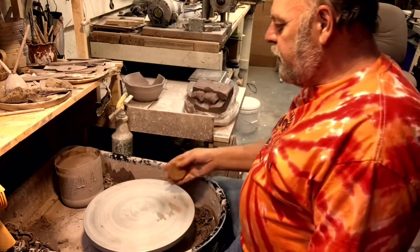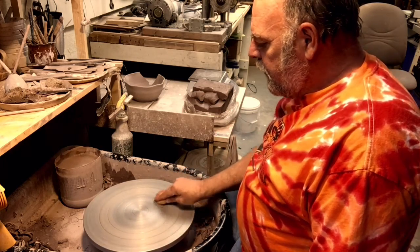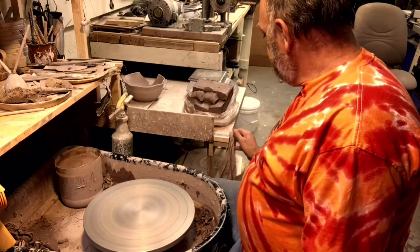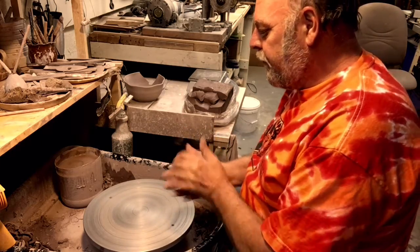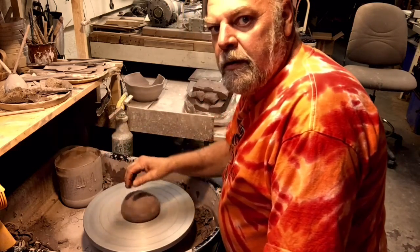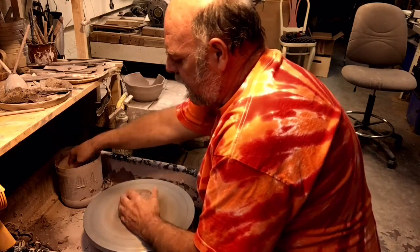Let the wheel hit a little bit. I just want to damp it on in a certain way. Now there's a clay stick to the wheel. Center of the clay.